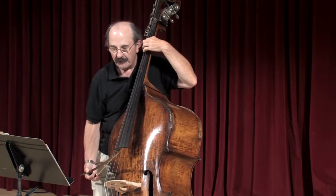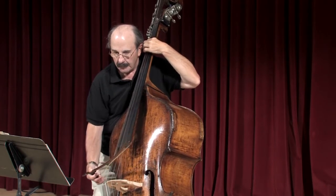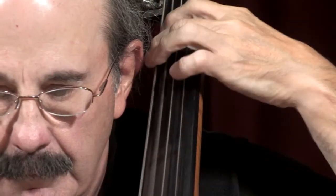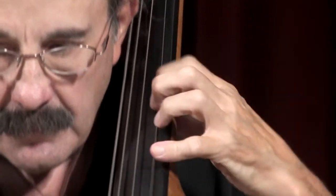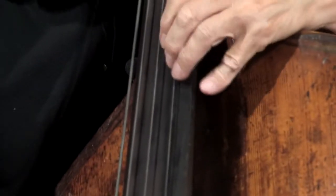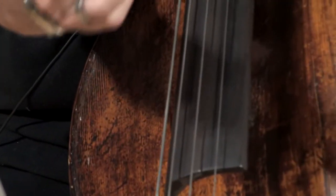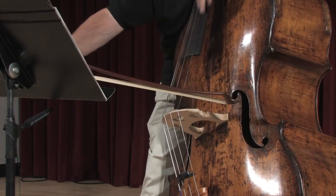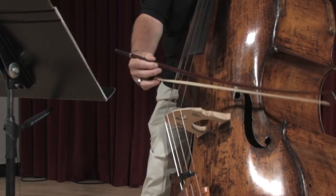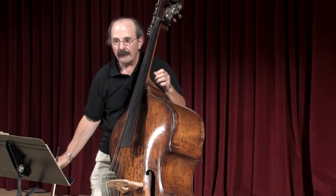Then you're back to these repeated G's. Getting this glissando — save your bow — so you can nail that last G: two, two, three, two.